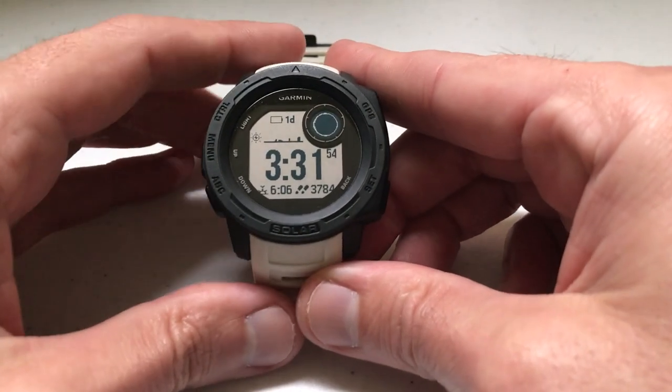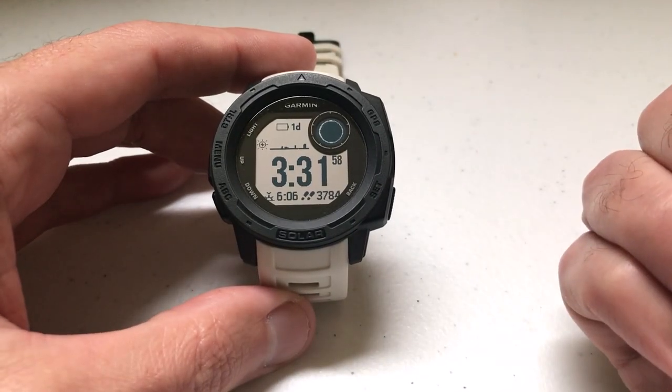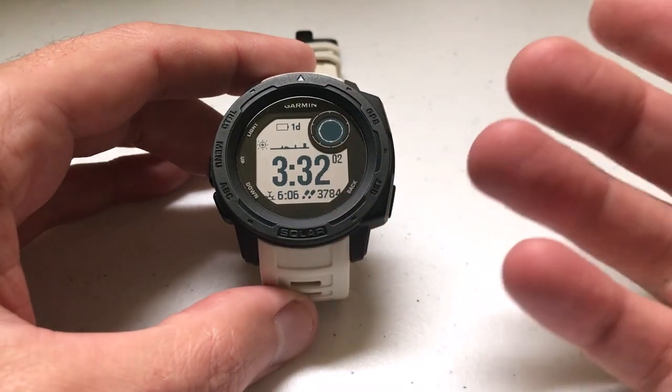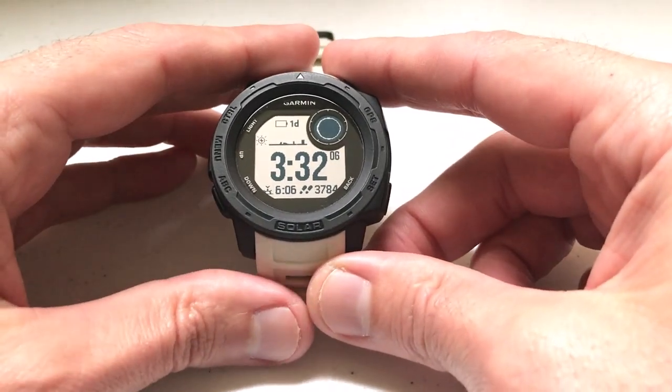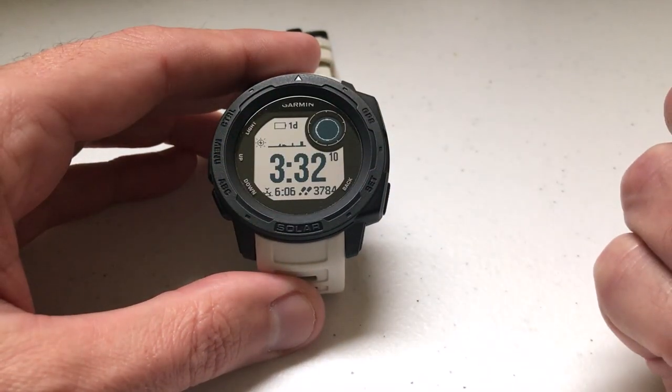Hey everybody! As always, I hope you're doing well out there. Today I'll be doing a quick video to walk you through how to take a screenshot using your Garmin Instinct watch. I'm using the Garmin Instinct Solar, non-tactical. It shouldn't matter which version of Garmin Instinct watch you have — they should all have this feature. I'm also using the watch as delivered from Garmin; I haven't made any adjustments to any of the hotkeys.